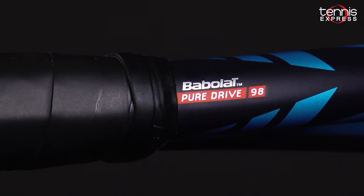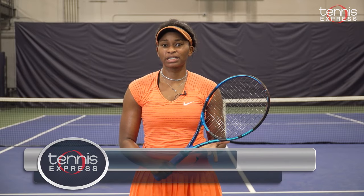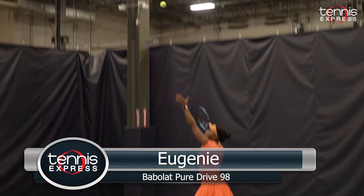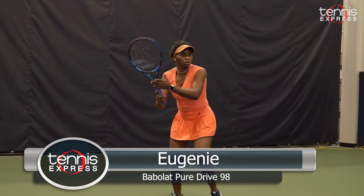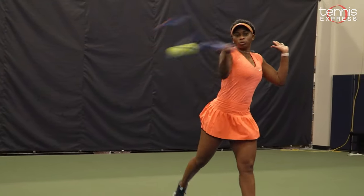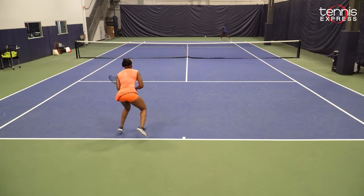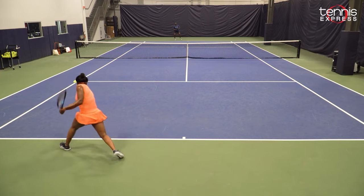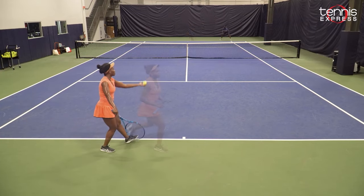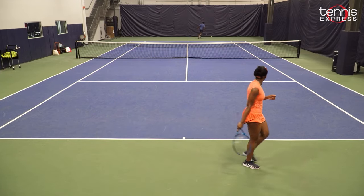Let's see how our TE play testers enjoyed their time with the Babolat PureDrive 98. The new PureDrive 98 for me was definitely a racket that I grew up watching other people playing with. I actually played with the PureDrive before, and this new line of PureDrive is definitely hitting the mark with first a thinner beam, and it's fascinating to see what Babolat is trying to do with this racket. My serves were definitely going wider because I was looking to see how much spin I could create with this racket, and I enjoyed that fact as well.